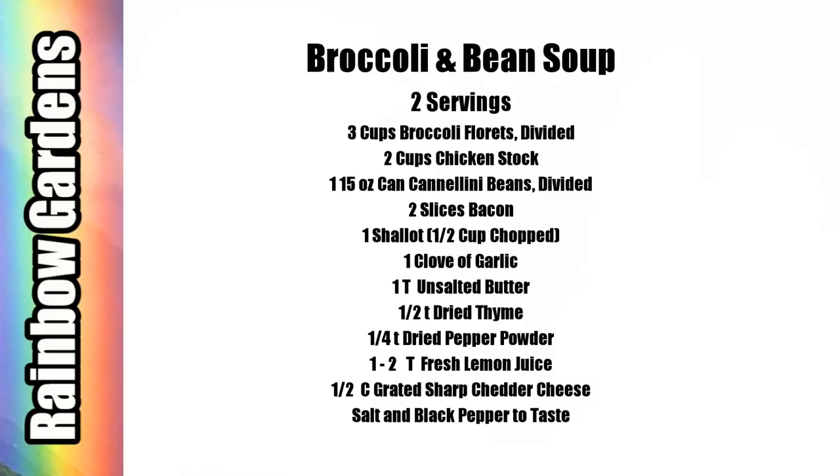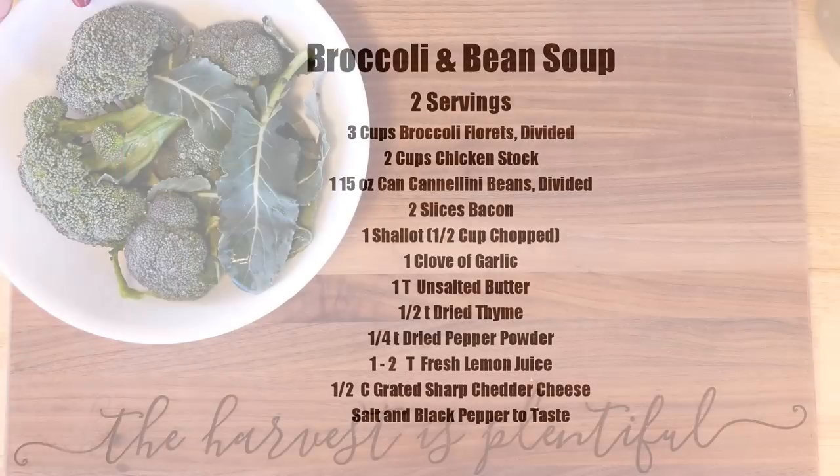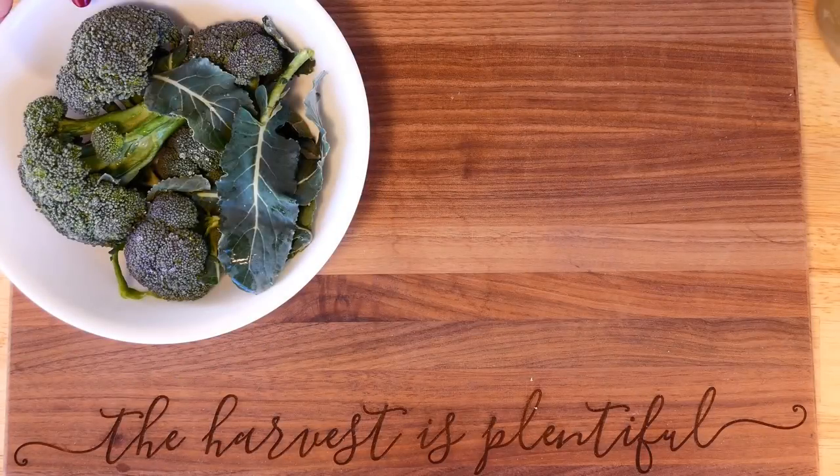Here are the ingredients — if you'd like to do a screen capture with your device they'll also be listed down below the video if you would like to print them out.